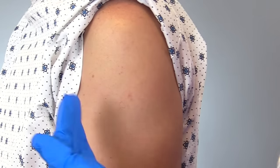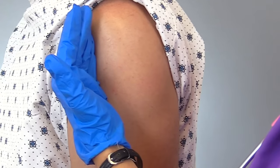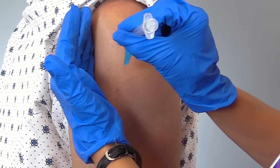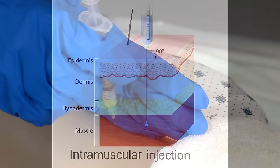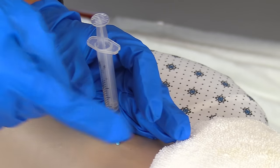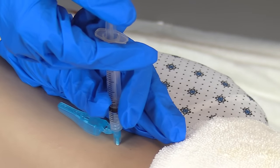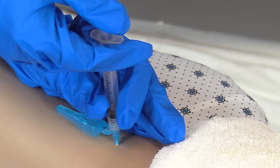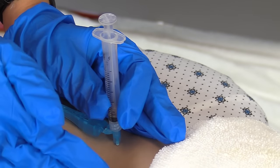To perform the Z-Track technique, take your non-dominant hand, go to the side of the injection site, put a little bit of pressure, and pull the skin to the side. Then take your dominant hand with the needle and go in like you're shooting a dart at a 90 degree angle. Do this quickly to cause the patient less pain. Steady the syringe with your thumb and forefinger, then use your dominant hand to depress the plunger and instill the fluid slowly — about 10 seconds per ml. For half a ml, that's about five seconds. Once instilled, wait about 10 more seconds to let all that fluid go down into the muscle.